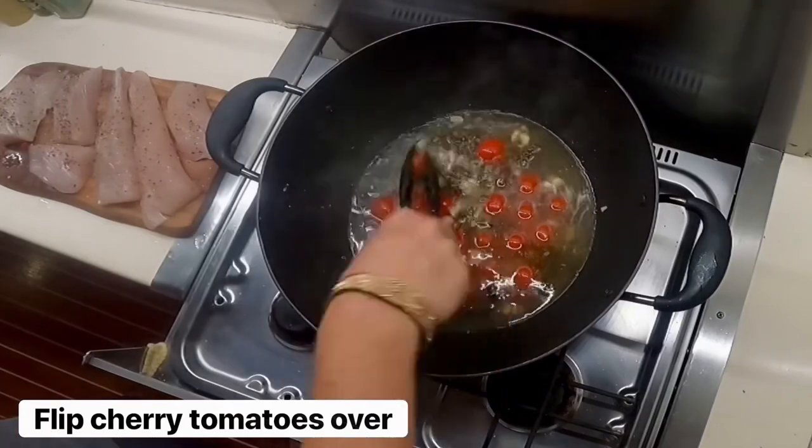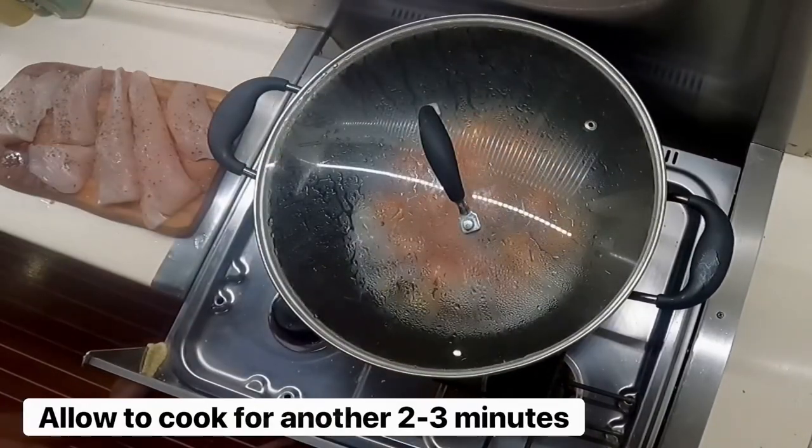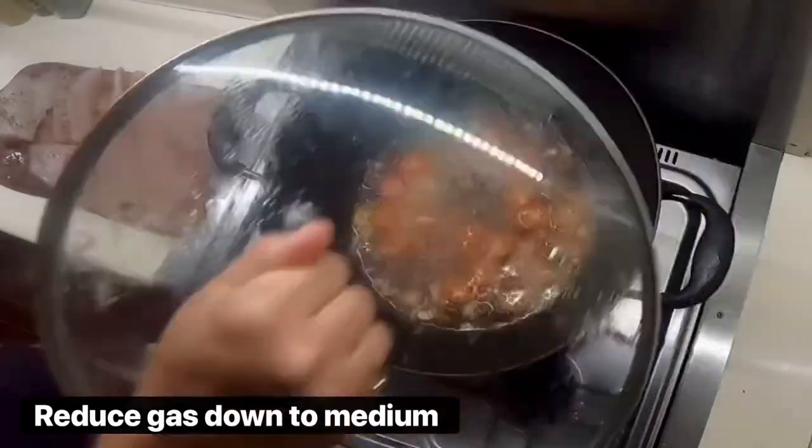Flip over the cherry tomatoes and allow it to cook for another two to three minutes. Reduce the gas down to medium.